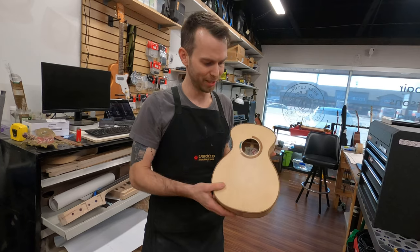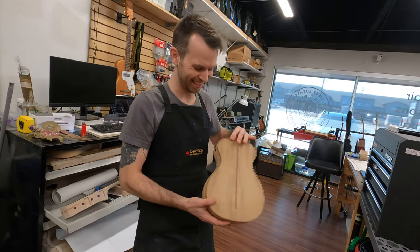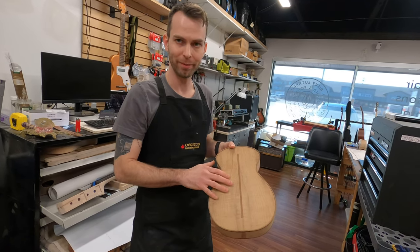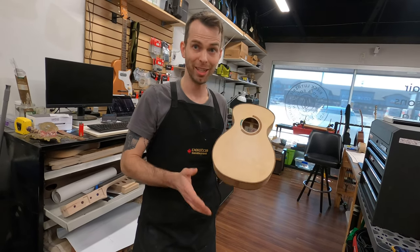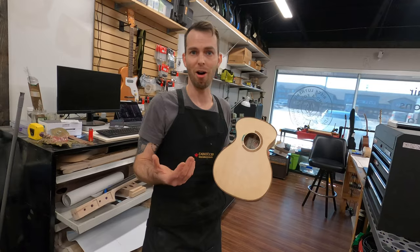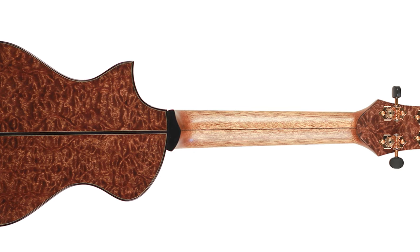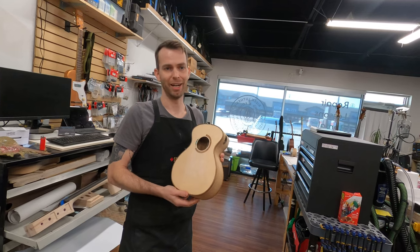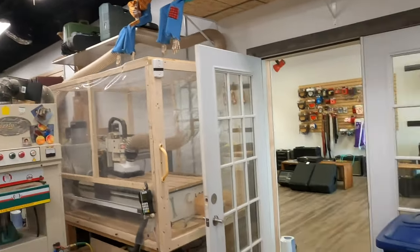Here's a ukulele in the works — curly myrtle wood with koa binding. Josh almost always does softwood tops on his ukuleles unless a customer specifically requests something different, because it's more resonant and sounds better to his ear. He's sent ukuleles all over the world — Japan, China, all over the United States, and now Europe too. We can all learn a few things from Josh: persistence is key.